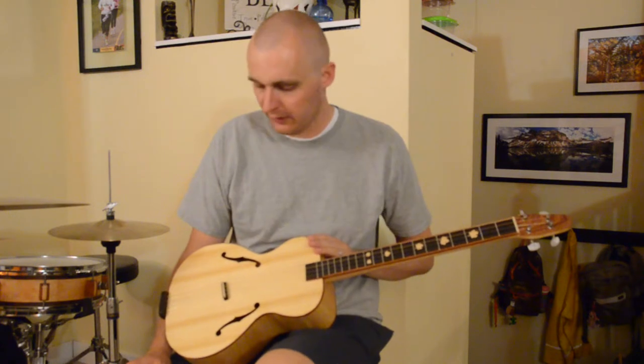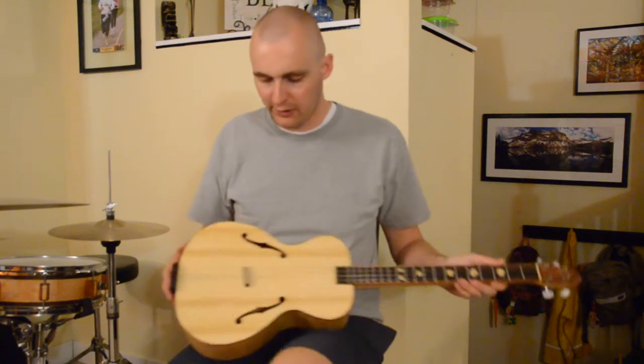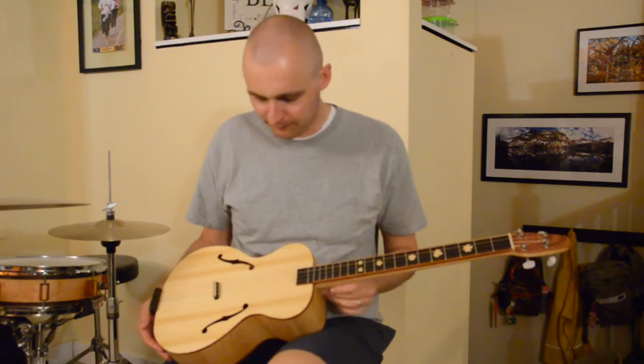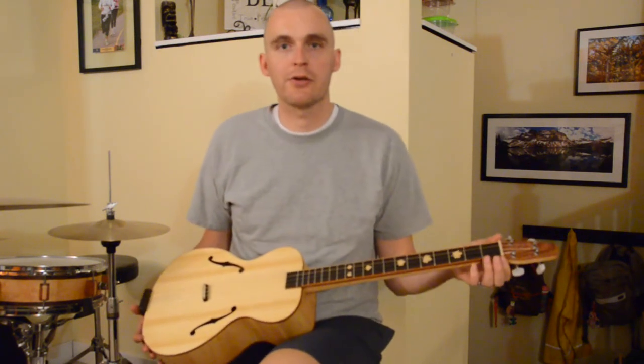It's a scale length of 24 inches, uses your standard cigar box guitar construction techniques. I have the neck going all the way through, I have a tailpiece, I've got a floating bridge, it's got four strings, no truss rod or anything like that. It's pretty basic, but this is really my first guitar or guitar-ish build.